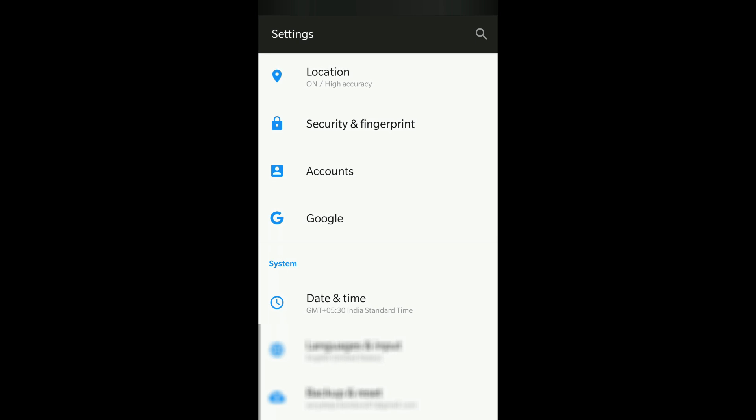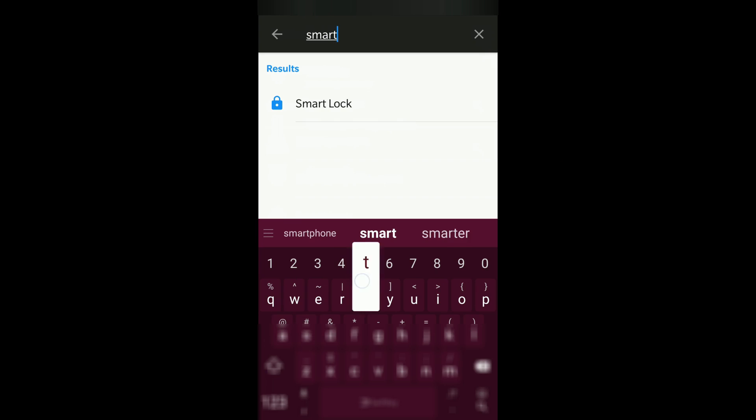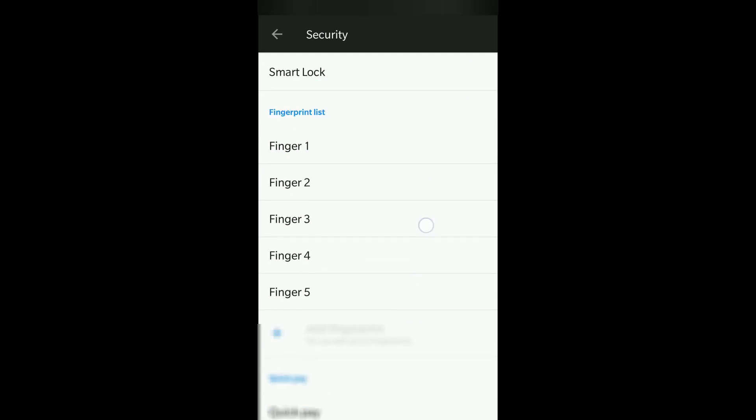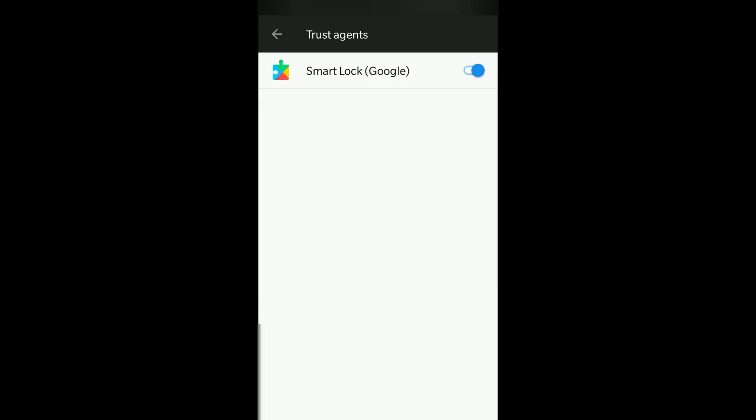You can find the Smart Lock option in the settings section. If you can't find it, just click on the search option in settings and type 'smart' — you will find it. If you still don't find it, click on Trusted Agents. Go to Security, Fingerprint, and Trusted Agents, and you will find 'Smart Lock Google'. If you don't find this, Smart Lock may not be enabled for your device.